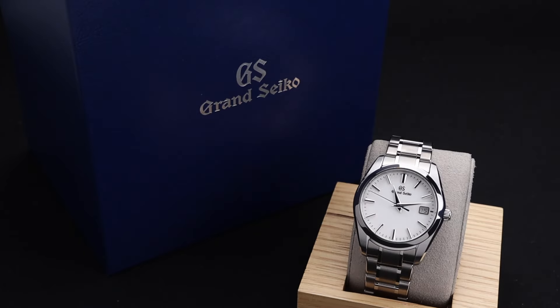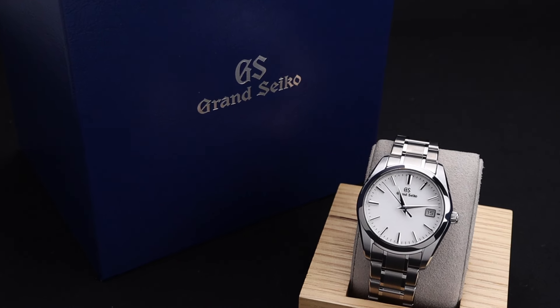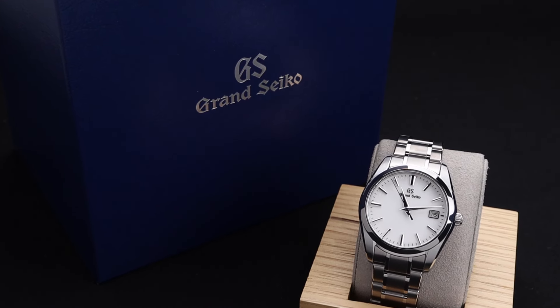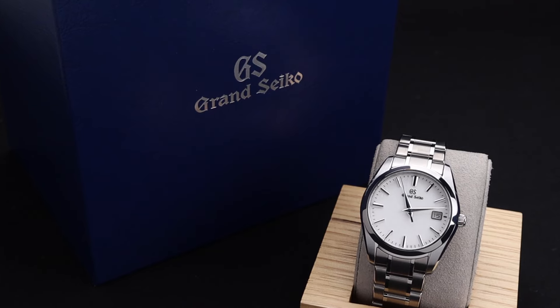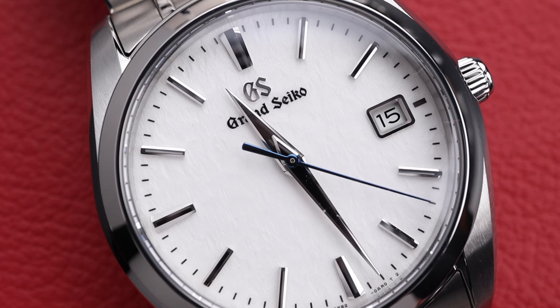If you saw this watch from a distance, you might not think too much of it — it's a little bit unassuming from far away. But Grand Seiko owners and fans know that it's not what you see from far away, but what you see up close that really sets these watches apart.